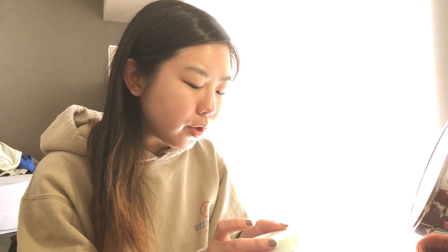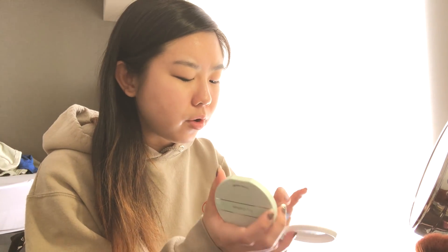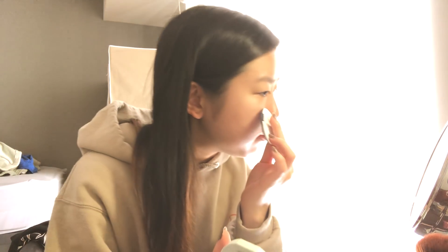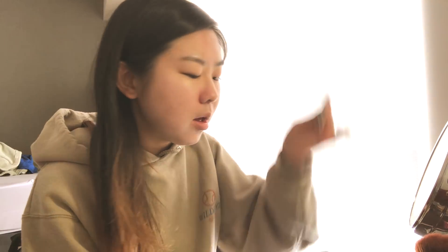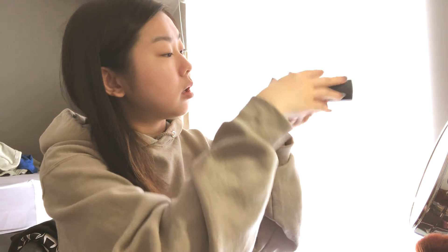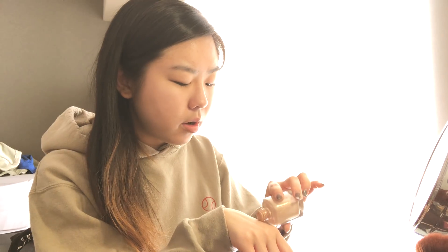Next, sometimes I'll use this Etude House color correcting cushion because I deal with a lot of redness around my nose area, so I'll go ahead and pop this on — though most of the time I forget. I'm using the NARS Sheer Glow Foundation in Santa Fe. I like to put it on my hand first.